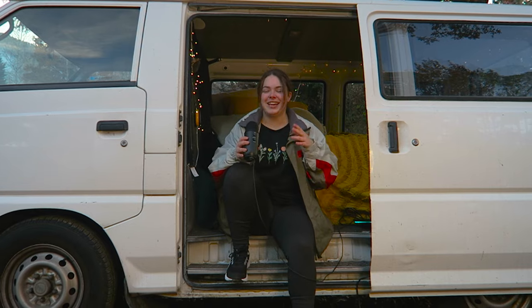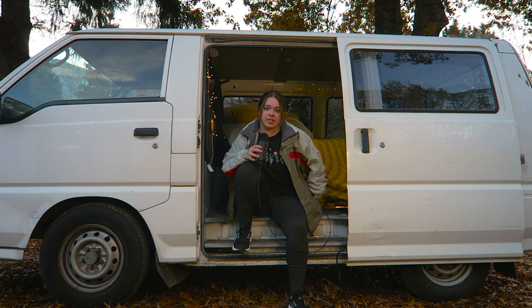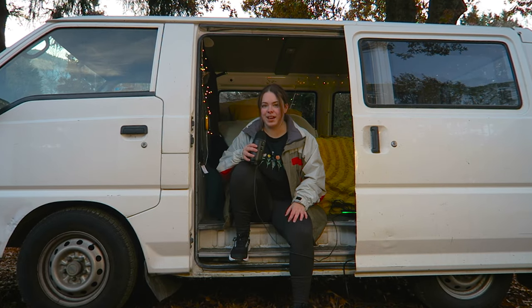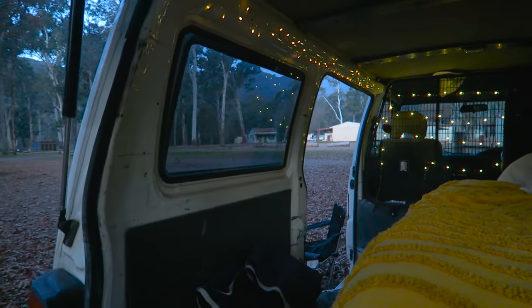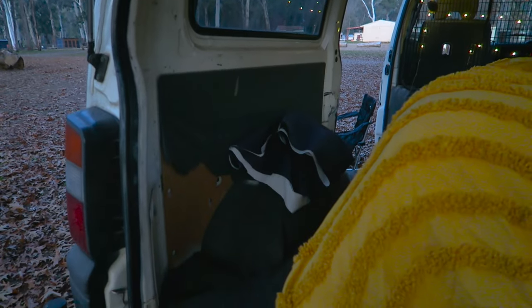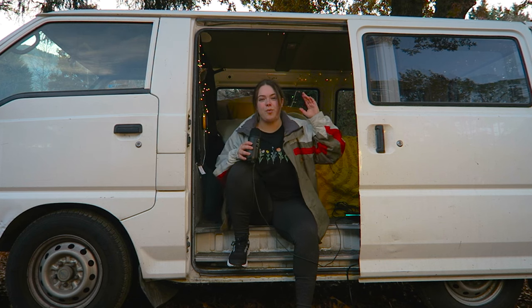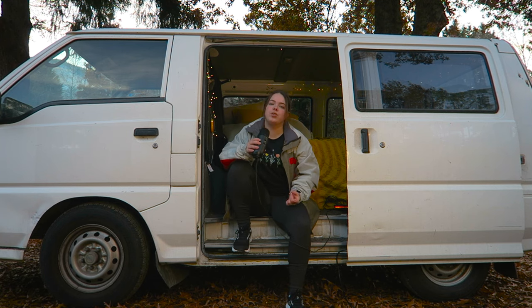Things you learn! Under here I've got my first aid kit plus other frequently-used items — some clothing, camping chairs, and a camping picnic blanket that I haven't actually used yet but you never know. Along the side here is where I keep my makeshift curtains, which are literally just fabric and velcro with gorilla glue — that's how I made them — and they cover all the windows.